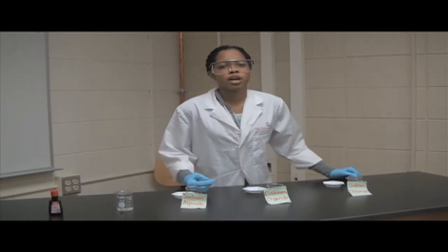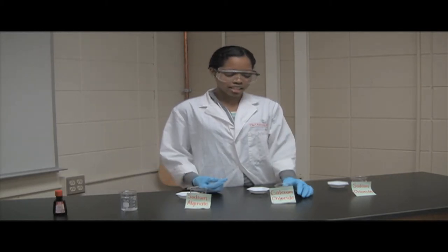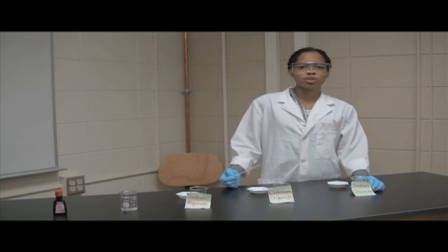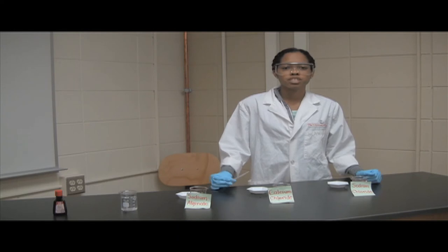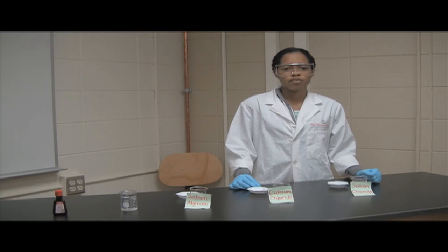Does anyone know why this happens? I'll give you a brief chemistry explanation. Calcium is a divalent ion, meaning that it can form two bonds with sodium in the sodium alginate — this is why you have a rigid gummy worm forming. However, sodium chloride is a monovalent ion, meaning that it can only form one bond with sodium alginate, not two like the calcium chloride. Another helpful tip: prepare your calcium chloride solution in advance. This allows the calcium ions to sit for a while and form even stronger bonds, so that you will have more rigid gummy worms.